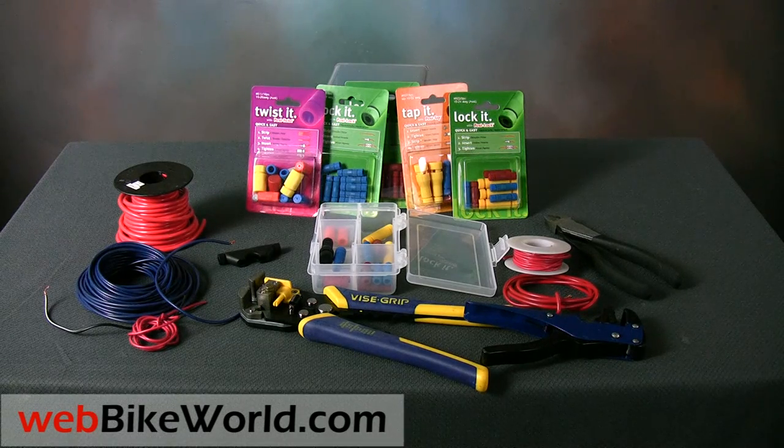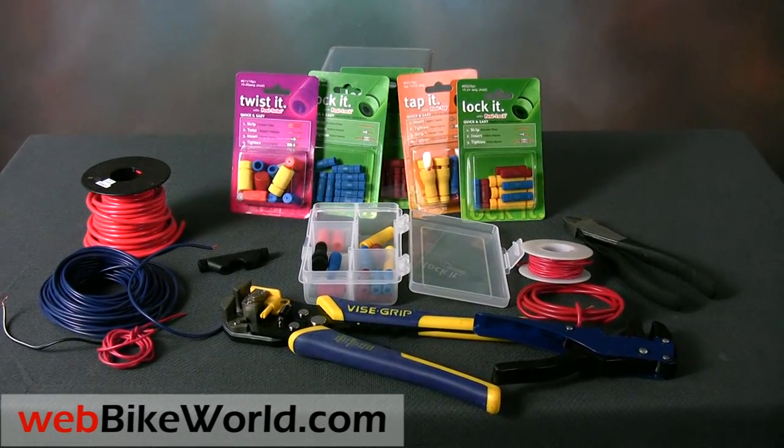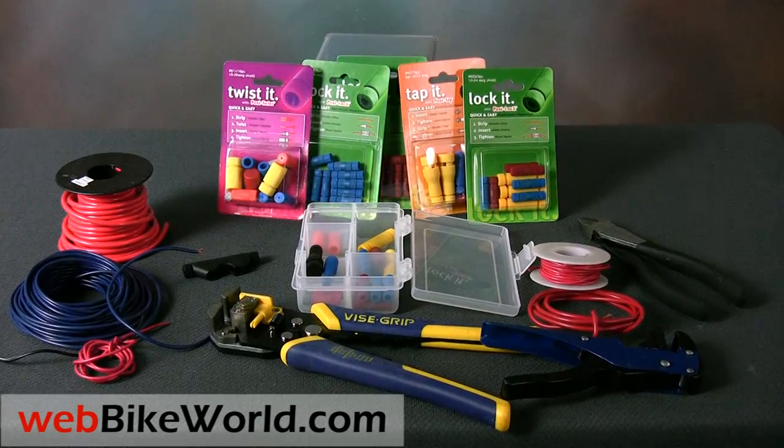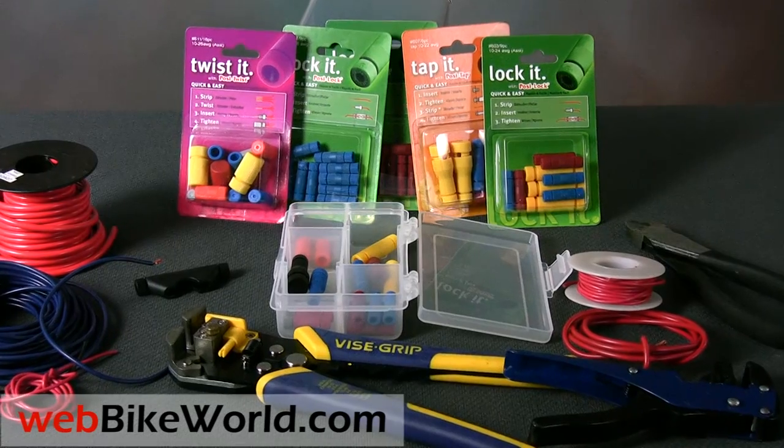Welcome to WebBikeWorld.com for a quick look in HD at the different types of PosiLock products that have been very popular with WebBikeWorld.com readers. We've sold thousands of these to motorcyclists and others all over the world, and we've been using PosiLocks for many years ourselves.